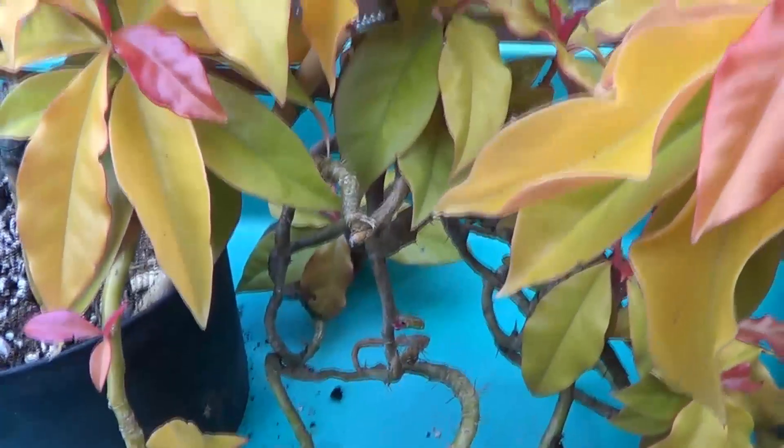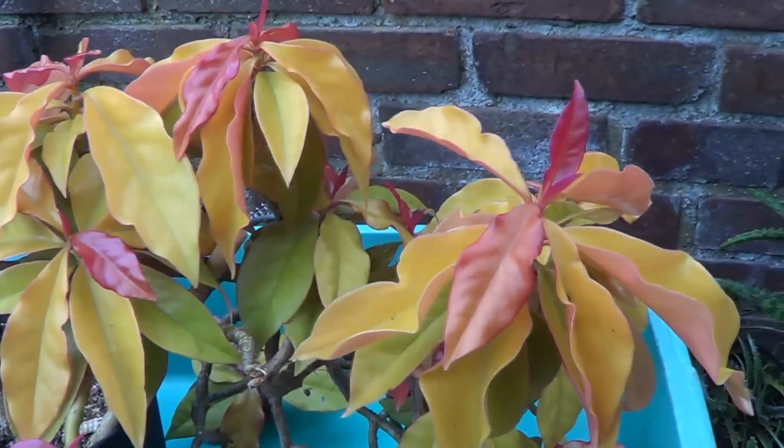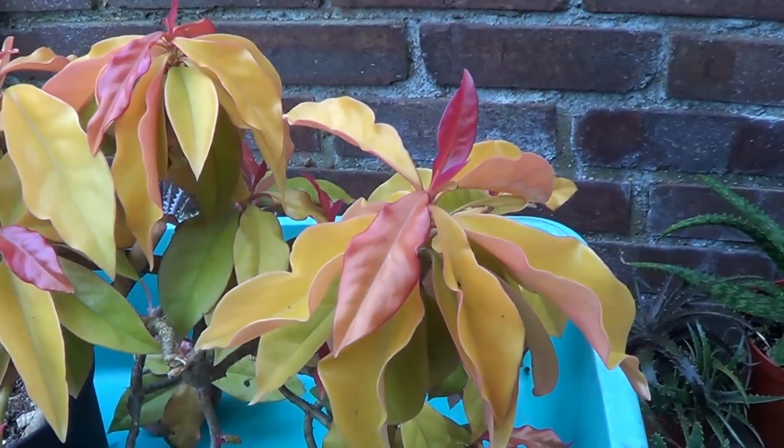Look at this. This has got Saffiana. Always very beautiful. Always very colorful.